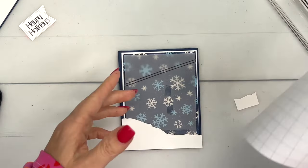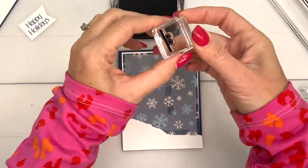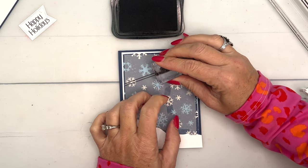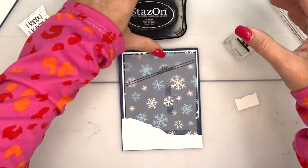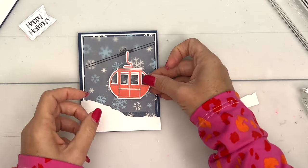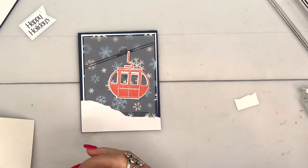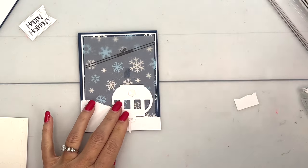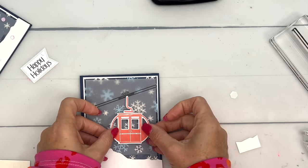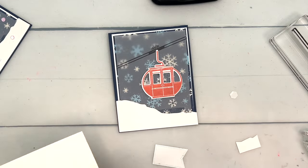This little piece is like the wheels that go on the track that hold our gondola — our little lift, whatever you call it, all I call it is cute! I'll add a couple of dimensionals, and I strategically put that adhesive there so it would cover it up. We'll put this right there, connect it, and then we'll get our sentiment and put that right in there.